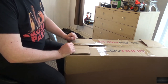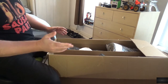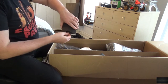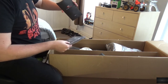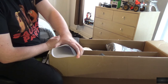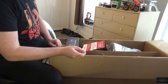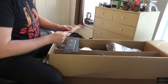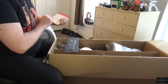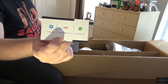We'll get a bit of a time-lapse thing going here, get it unboxed first. I'll do the documentation first and see what we get in here. It comes with a 3-year warranty, a £10 off coupon on my next purchase, and a business card.